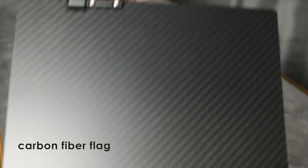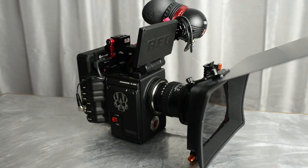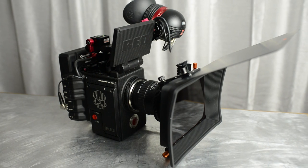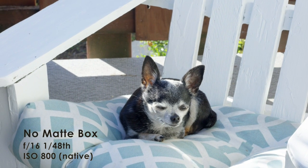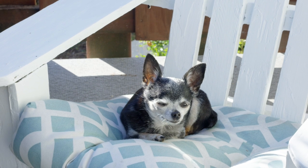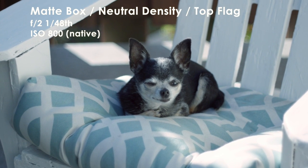Vignetting — and considering what matte boxes vignette — is an important consideration. It's really where Bright Tangerine sets itself apart from the pack. It is very focused on having the widest field of view. Matte boxes are great for holding filters, and of course they're great for adding contrast and color fidelity to your image.